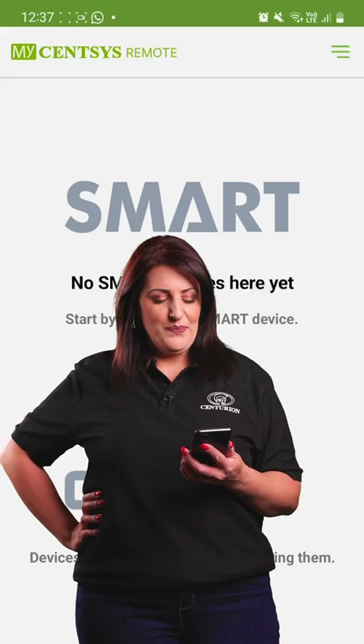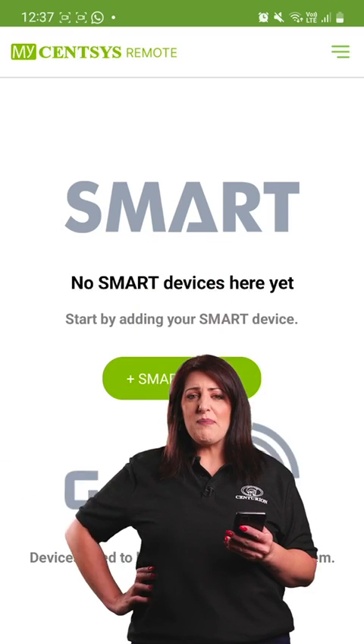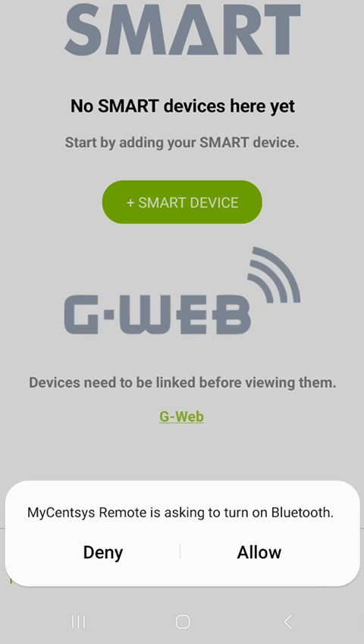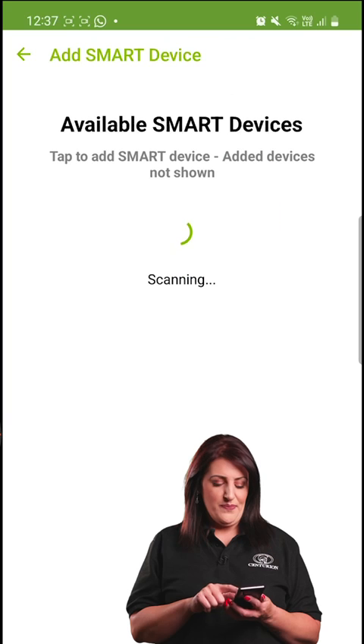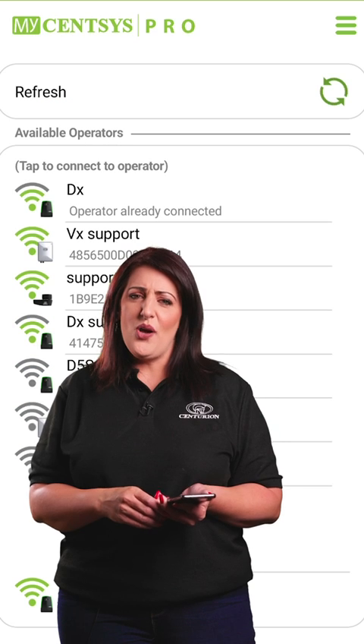What's up tech fans! Today we're diving into the smart world with mySenses Remote. Let's add some real power to your setup. To add a smart operator or motor, hit the plus icon. Keep your Bluetooth on and make sure you're in range. Check the signal icon on the left of the operator name.